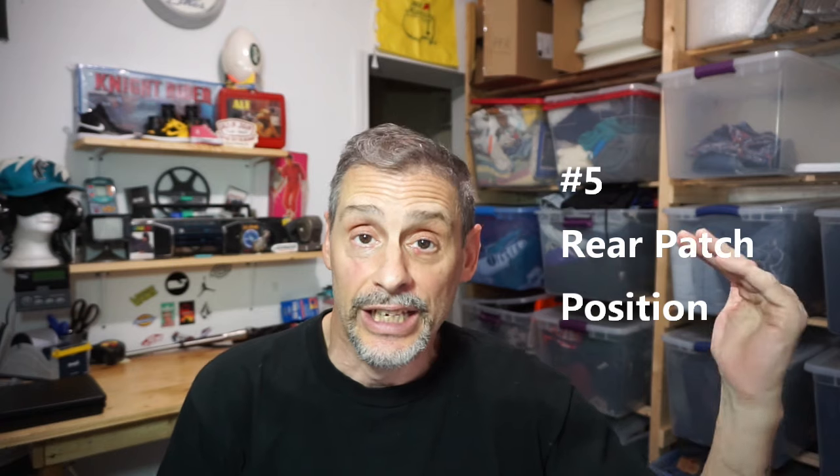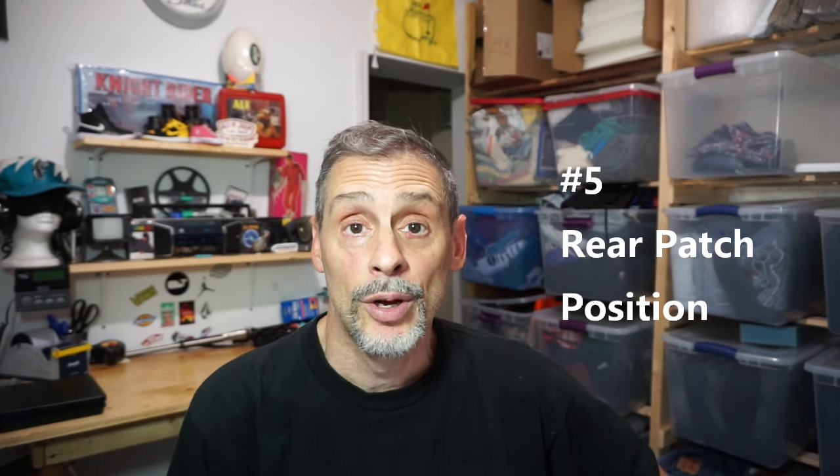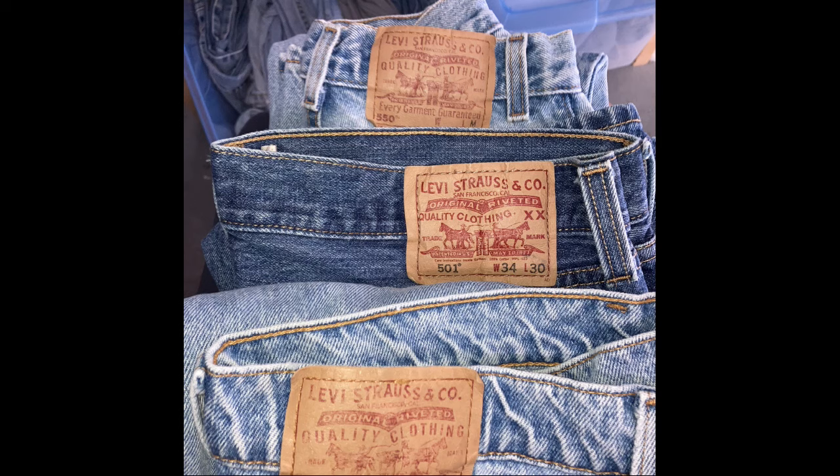The fifth thing you can check is the exterior rear patch, which should be sewn evenly with the top of the waistband. As you can see in this picture, all three of these pairs are evenly stitched right along the top. If the patch is set down lower and is not even, then you're dealing with a fake.